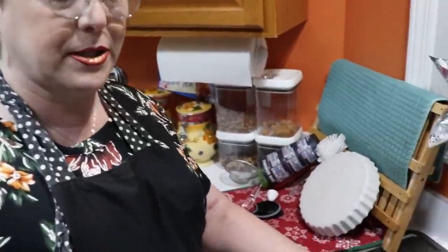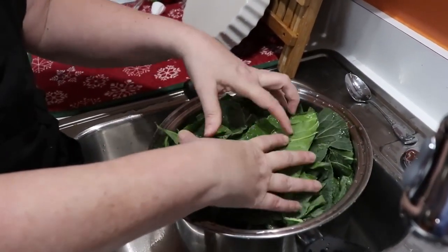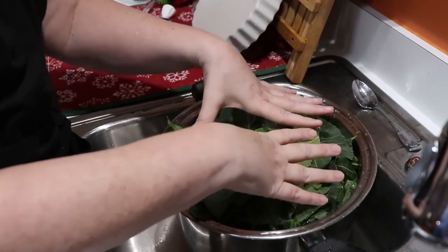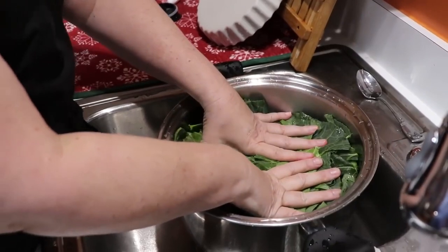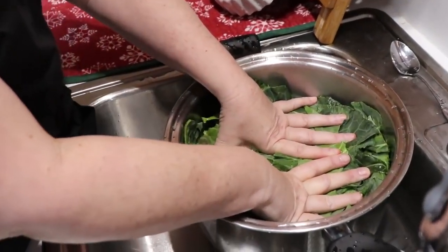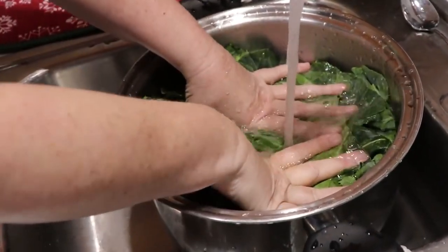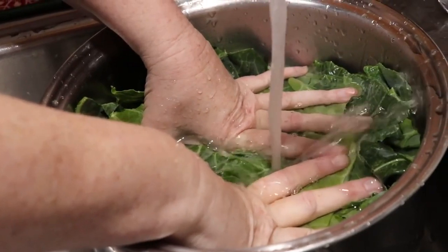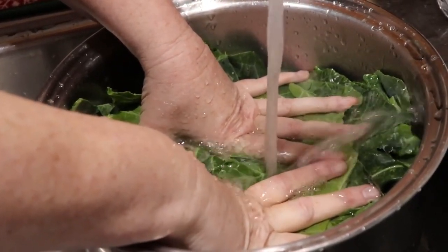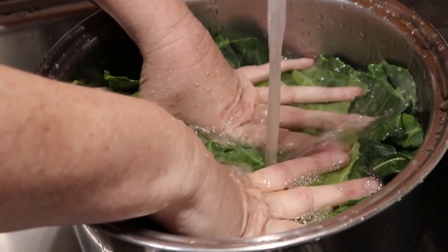Those two bunches of collards filled the pot all the way to the top. To know how much water they need, take your hands and press them down as tight as you can get them, then start adding water. When the water gets up to your hands in the pot, that's all the water you need — right up just above your fingers — then turn it off.